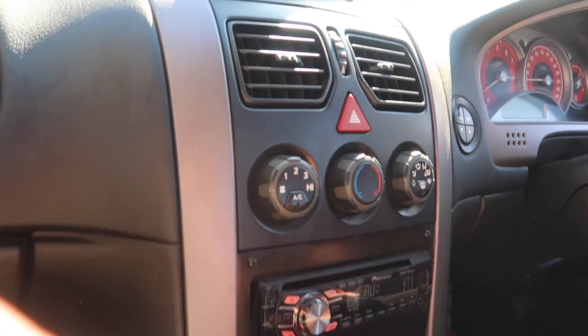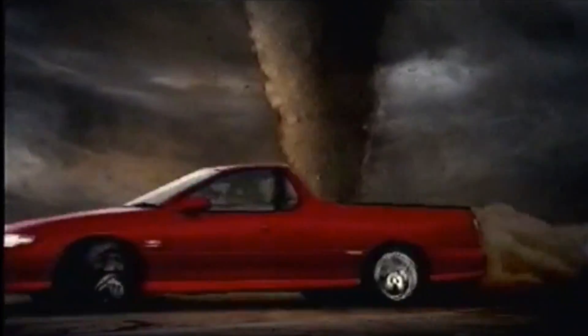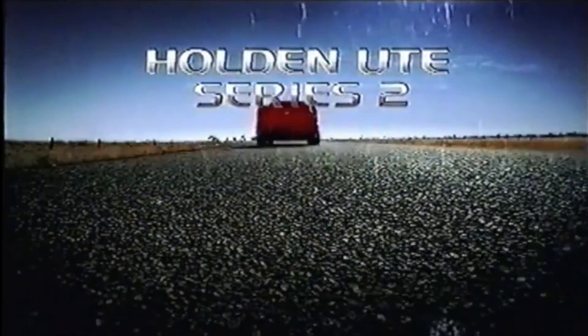I don't know if you remember the ad — the Thunderstruck ad, the Holden ad. Yeah, I was a kid. I like the Holden. Do you want the Thunderstruck?